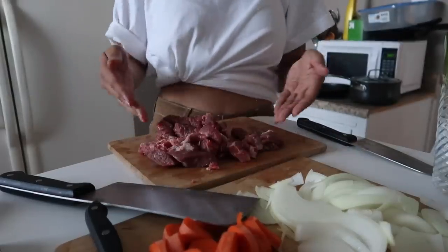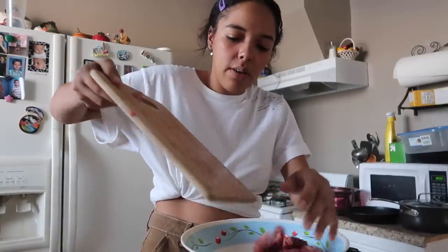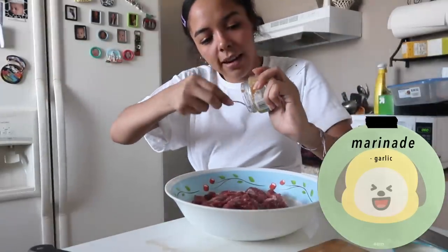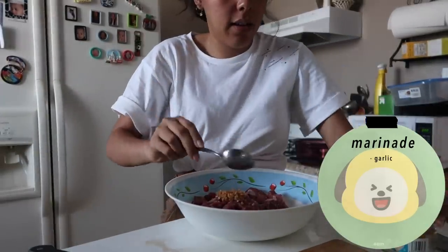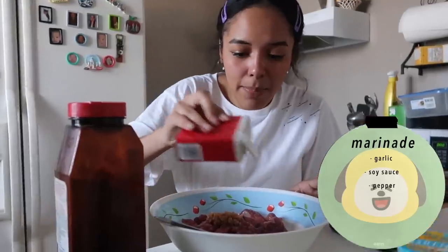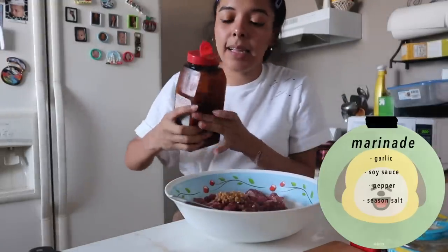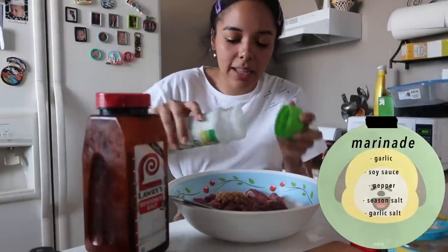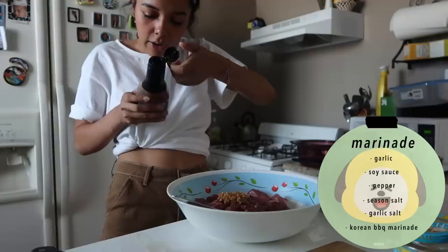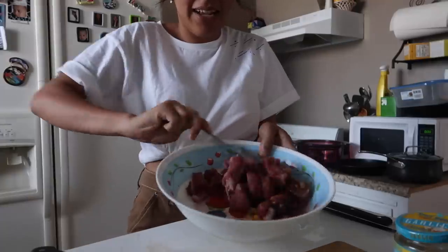Now I'm going to marinate the meat in a bowl. What I typically like to do is use garlic — but I'm out of garlic — so I have soy sauce, pepper, some seasoned salt because me and my family are seasoned salt fanatics, some garlic salt because who doesn't love it, and Korean barbecue marinade. That was a lot, but I just kind of mix it all together.